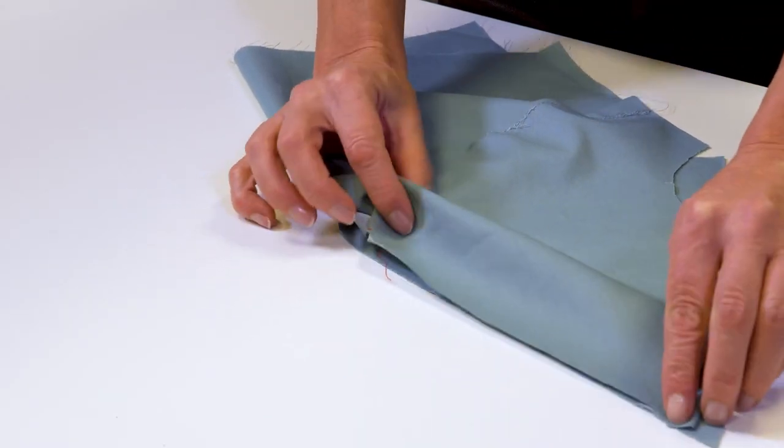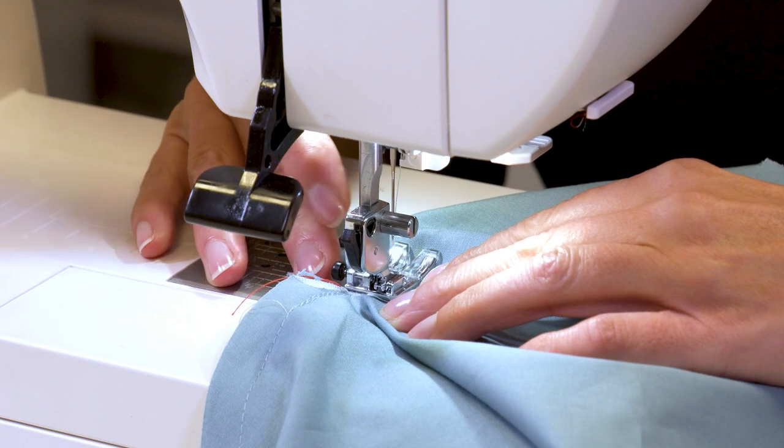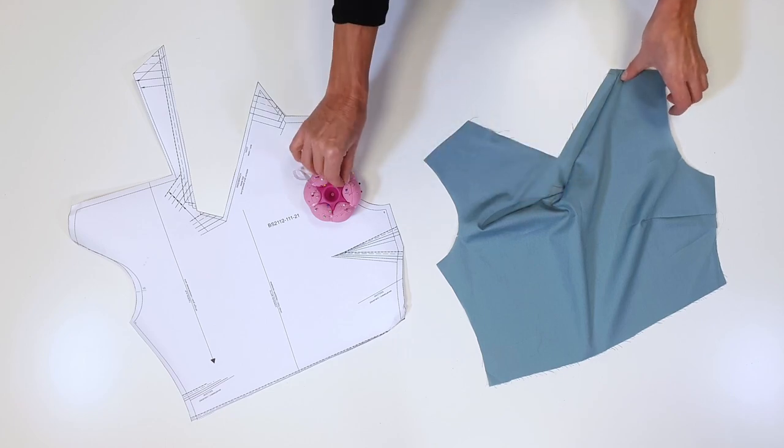I place the edges of the left shoulder right sides together, and pin and stitch the allowances, extending the seam to the tuck. I secure the seam ends. Next, I fold the shoulder tuck in the direction of the arrow and pin in place.